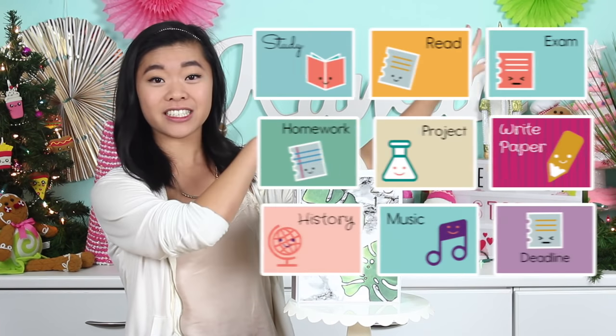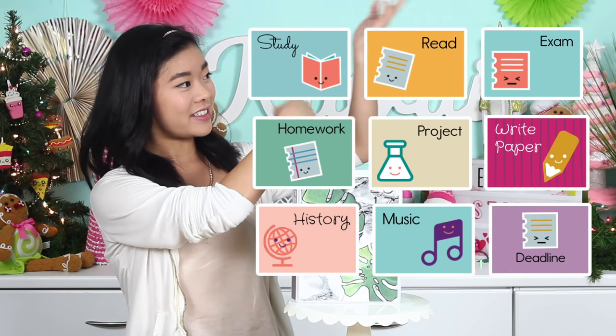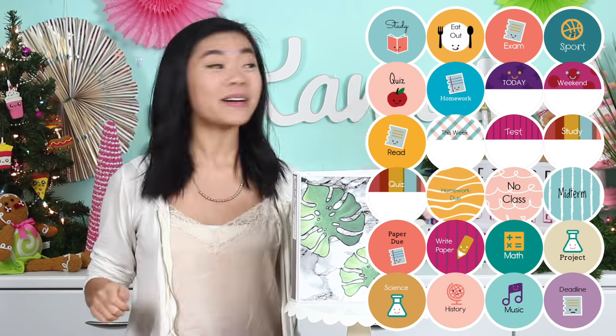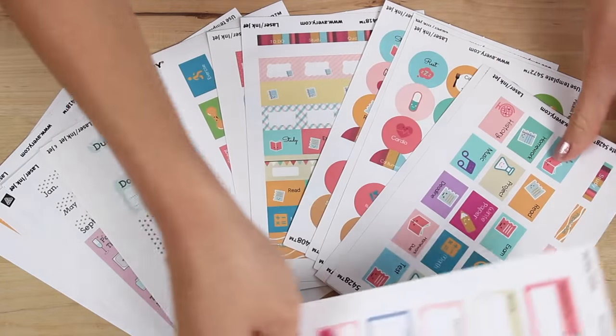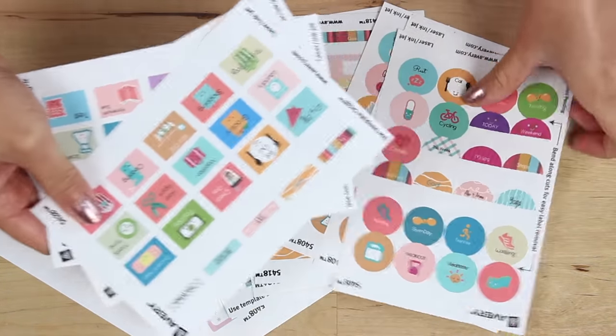Like if my expectations were here, this is what the labels are — they're so cute. Do you like my interpretive planner dance? If you can see these labels, I mean it could not be more kawaii sweet world, and I absolutely love them. I freaked out when I saw them.